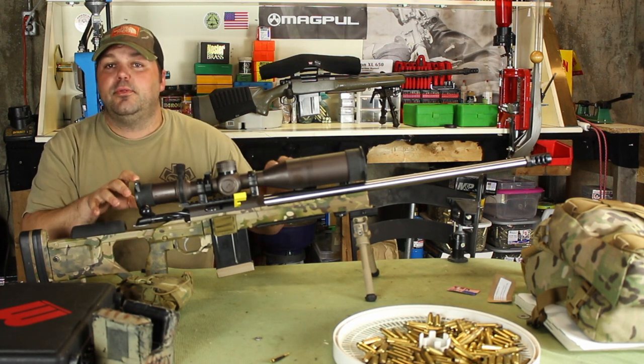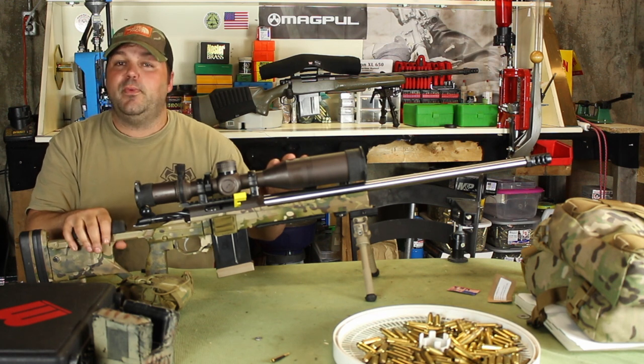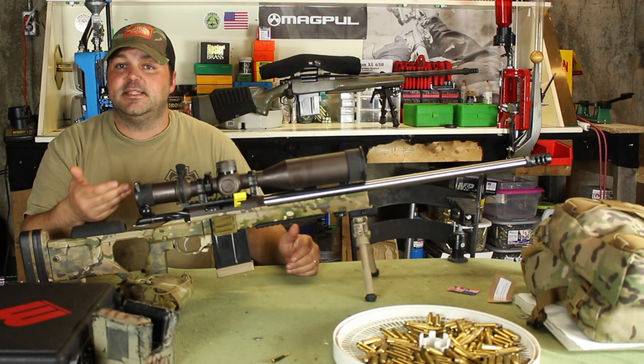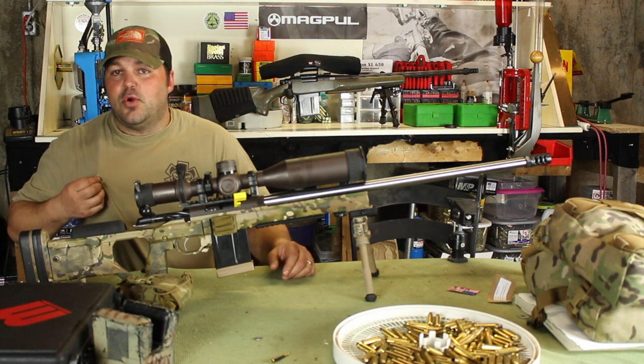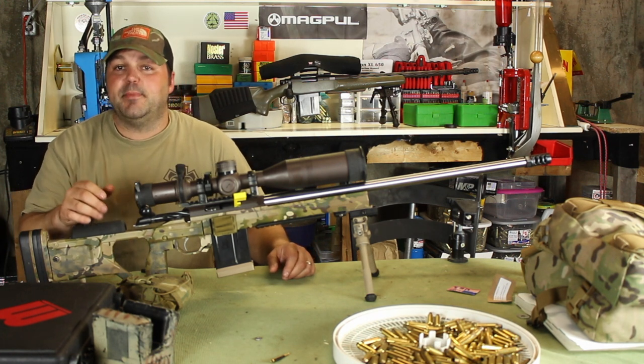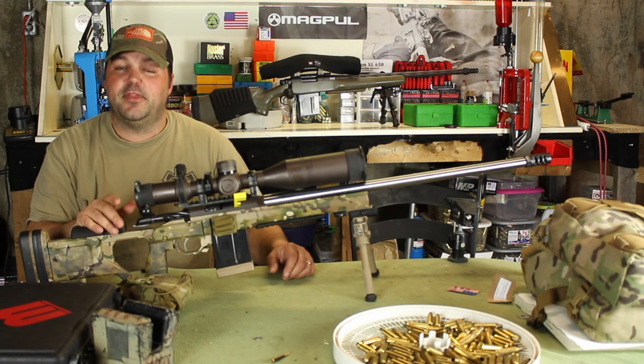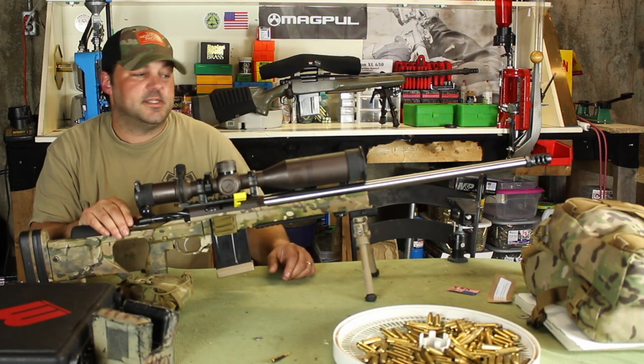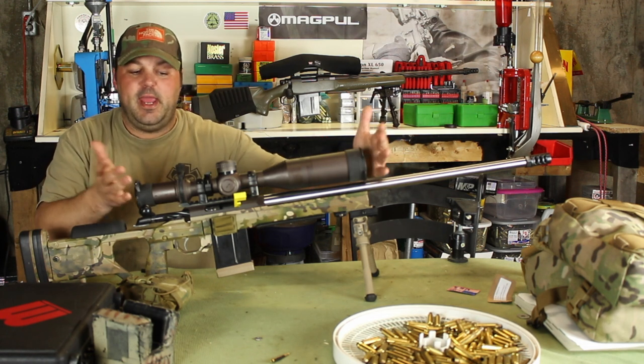It seems every time I go to the range or to a match to shoot, we get caught in bad weather. I end up not having the proper lens cleaning cloths, so I use a corner of a t-shirt and I end up smudging my stuff up pretty bad. It's not good for the lenses — smudge marks all over actually make it a little bit worse.